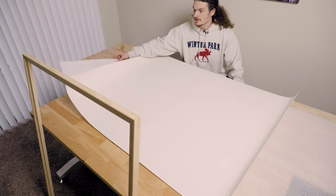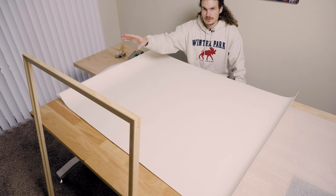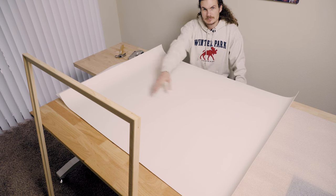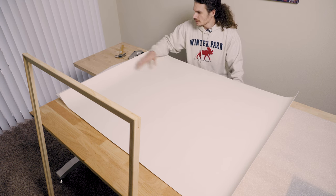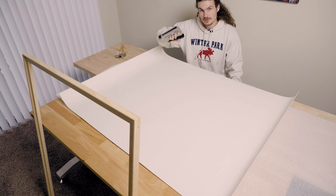I've put the print down on a soft foam surface face down, and then I'm going to take the frame, lay it on top of the print, get it nice and square, laid out evenly all around. Then I can fold the print over and I'll start stapling it to the back of the frame.